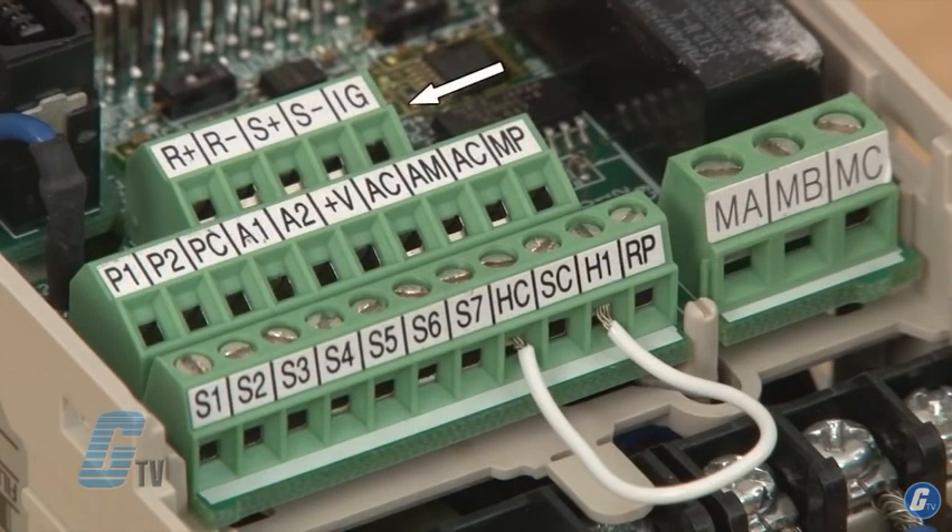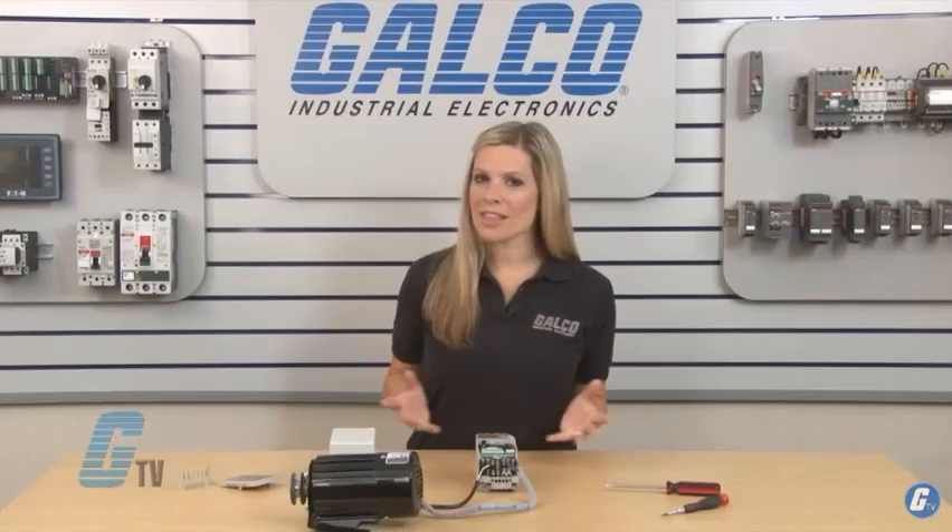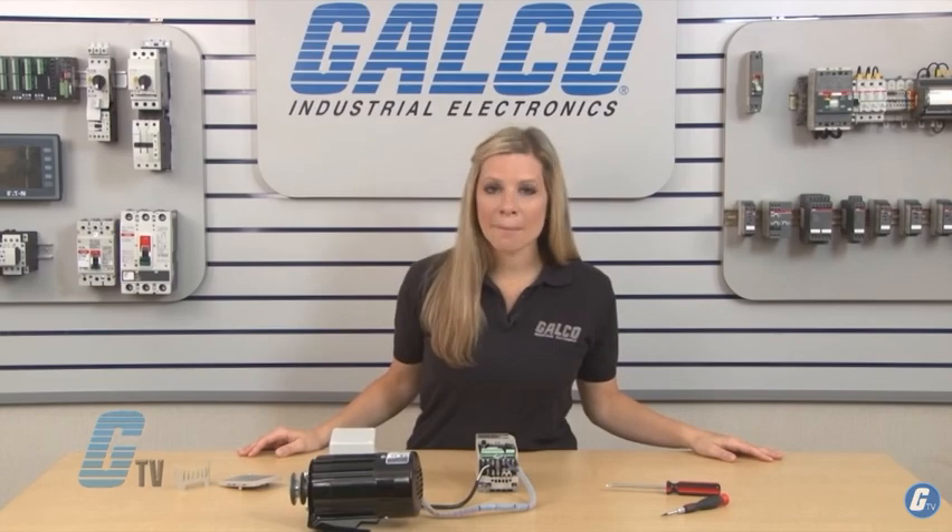To run my drive in remote operation from an external terminal, I will take a closer look at the IO terminals. Starting from the top, my terminals R+, R-, S+, and S-, as well as IG, are for connecting to my communications network. For this demonstration, I will not be using a communications protocol.